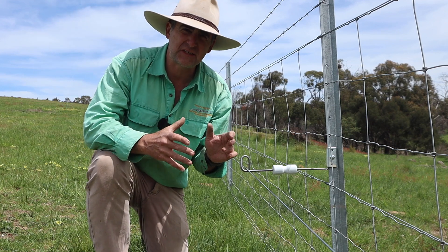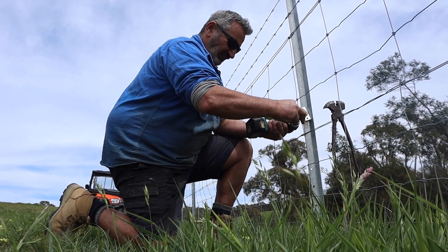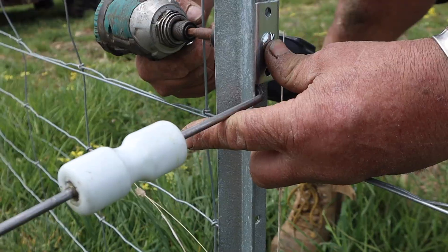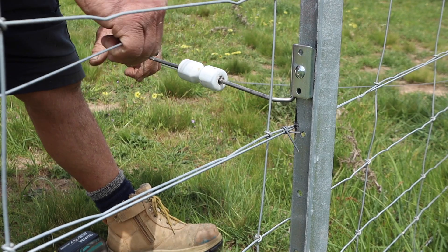When it comes to electric fence offsets, there's quite a few on the market. Today, I'm having a look at the new Horsley Wholesale Live Loop Electric Offset, and I'm finding out what features it has that set it apart from others, and why Sam and Megan, the brains behind Horsley Wholesale, decided to make their own.